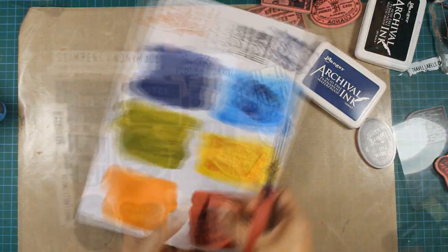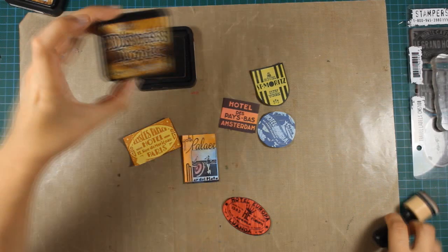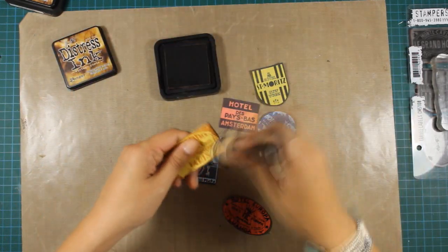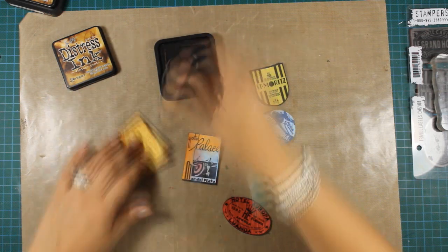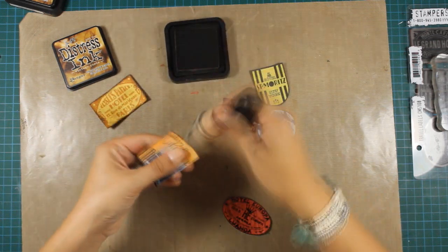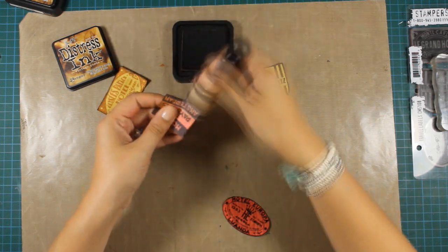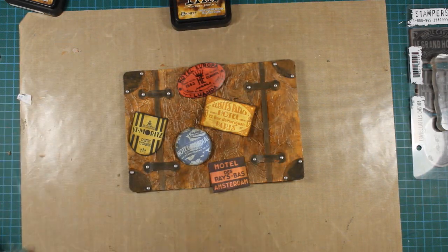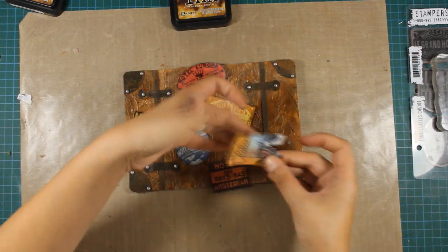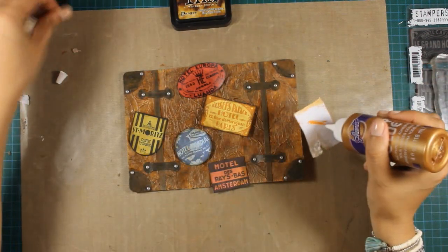Here's the set and this is what I have created — all those little stickers out of it. Now I'm using distress ink, this is Vintage Photo, and I'm applying some ink around the edges using the smaller Tim Holtz blending tool. I really like the round and small shape of it. Now I'm just applying some tacky glue at the back and I'll stick them on top of my suitcase.